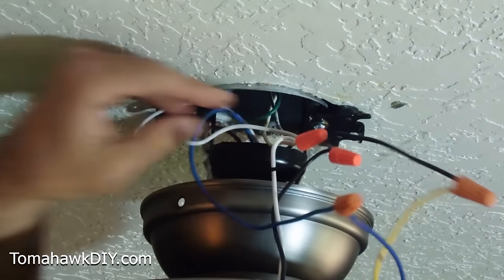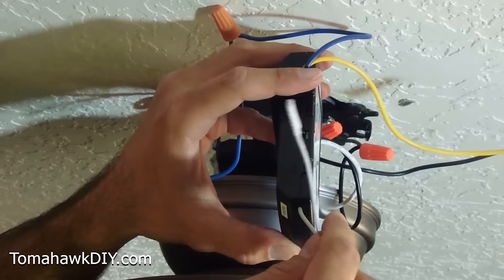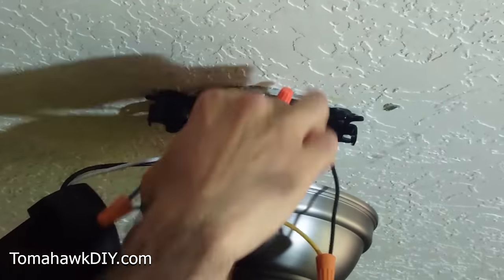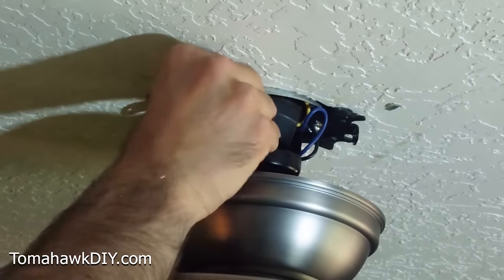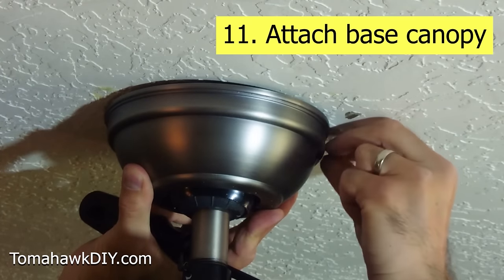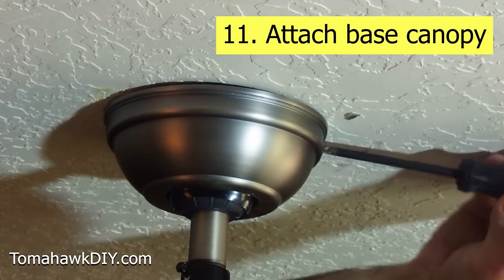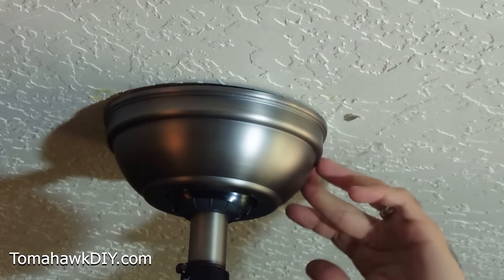The wires are all in there securely. From the receiver, I still have a remote signal wire that's loose — that doesn't have anything on the end. We're going to tuck all these wires up in the box, getting them all pushed up into the ceiling box. Cover in place — there are two screws, one on each side. We'll tighten that down. Now that we've got this tightened down, we're going to check that the fan's functioning before we get much further, in case we need to double-check any wiring.